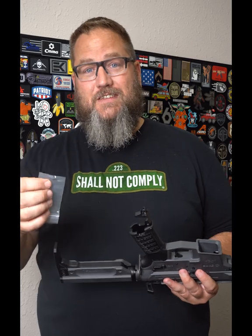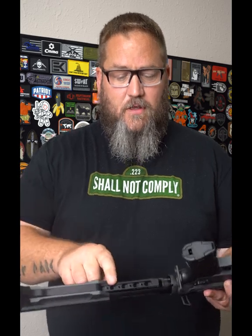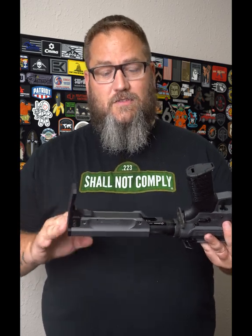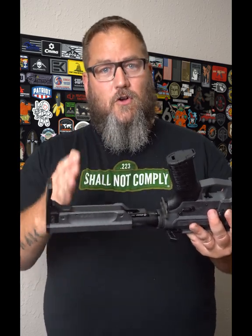Well, that is our P3 screw, which stands for Personal Position Preset. This little screw you're going to put directly into your fastback receiver extension on the bottom here. What this does is it allows you to set a position for your stock or brace to stop at a predetermined location.